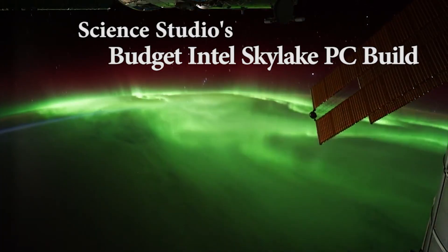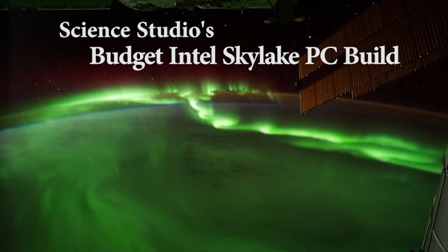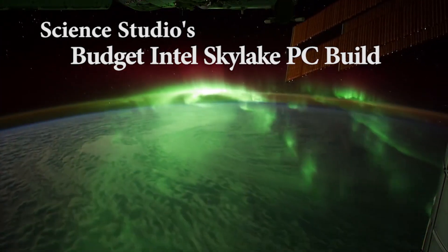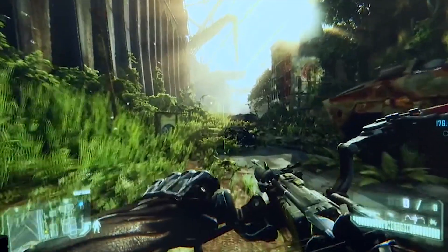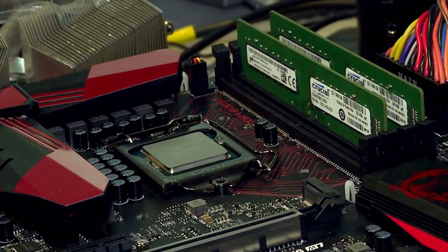Hey everyone, this is Greg with Science Studio. We have yet again another Intel Skylake build for you, only this time we're upping the ante. If you're interested in spending a bit more than the bare minimum for an excellent gaming PC, then look no further. We'll show you here how you can build a gaming PC that can run most titles in 4K Ultra HD for a modest $900. So let's jump right into it.